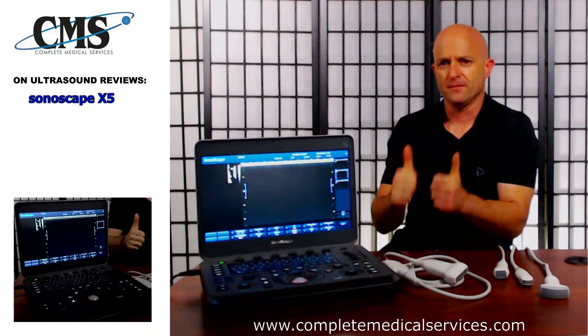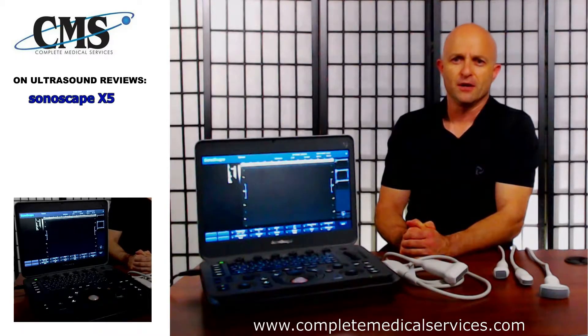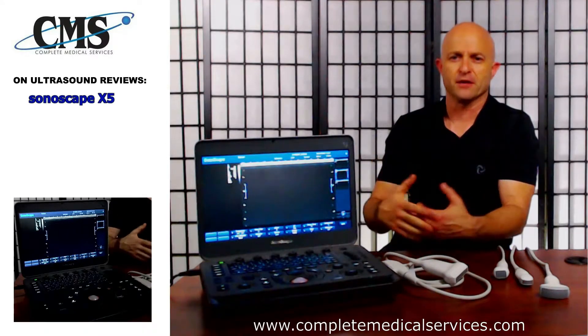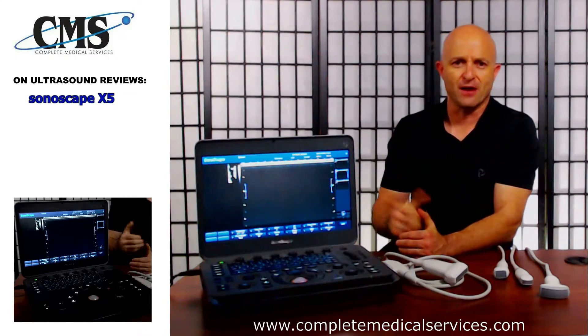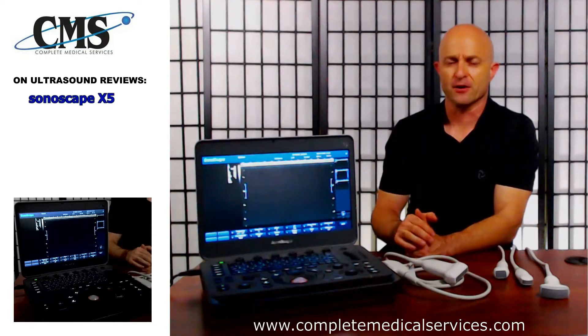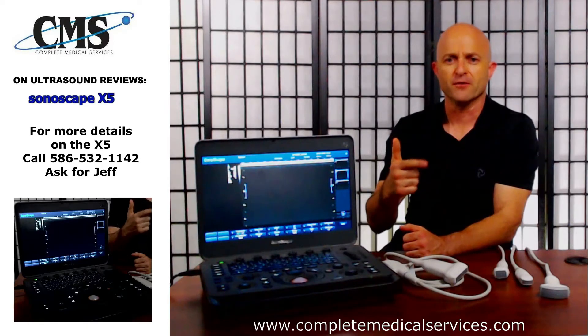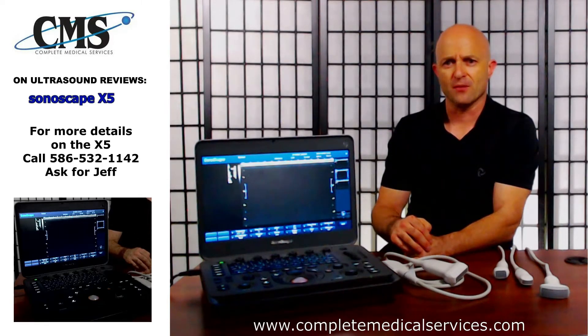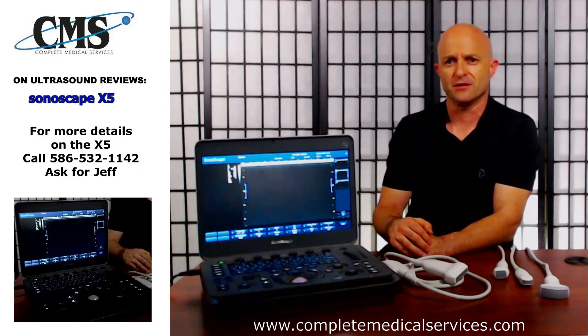If you like today's video, give a thumbs up. If you'd like to subscribe to our channel so you can follow us as we upload new videos, please subscribe. Once you hit subscribe, you'll notice a bell — if you click the bell, that will give you a notification every time we upload a new video. Thank you for joining me today on Ultrasound Reviews, and I look forward to seeing you on our next video.